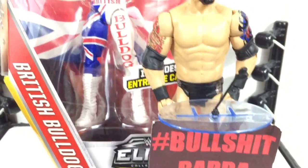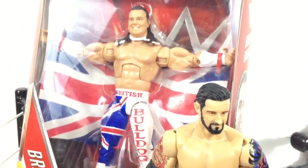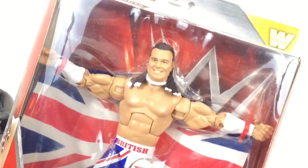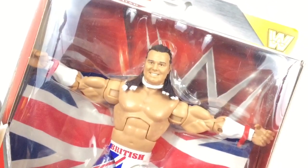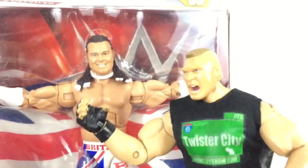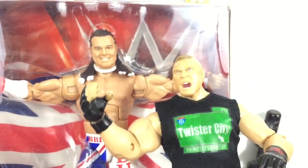I am your host. Oh, hello governor. I'm afraid I've got a bulldog for ya. That's right, because today's review is going to be the Mattel Superstars Elite Series 39 British Bulldog. Not bullshit. And his name's Davey Boy Smith. Davey boy? I wonder if he's going to go into Davey boy mode.